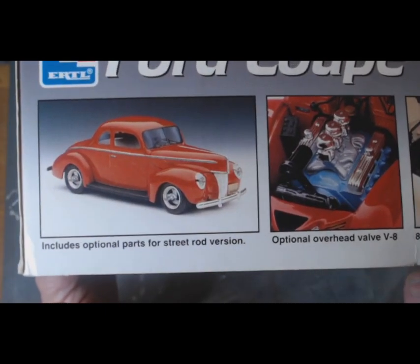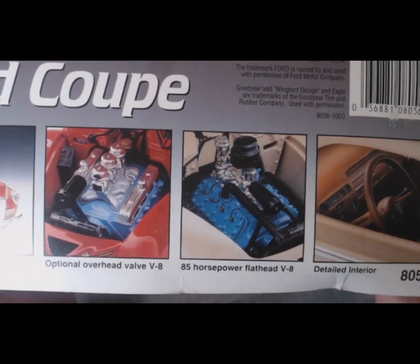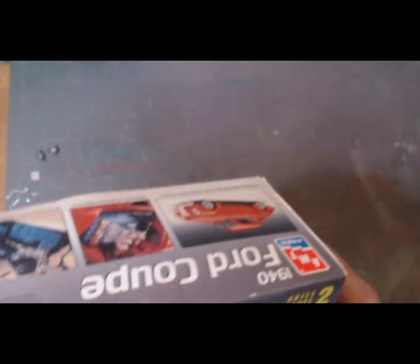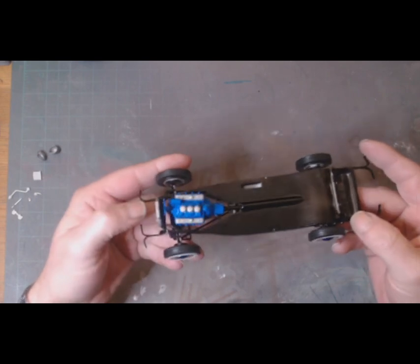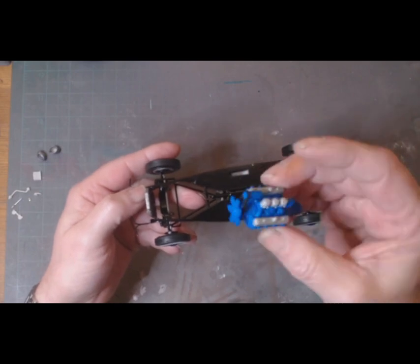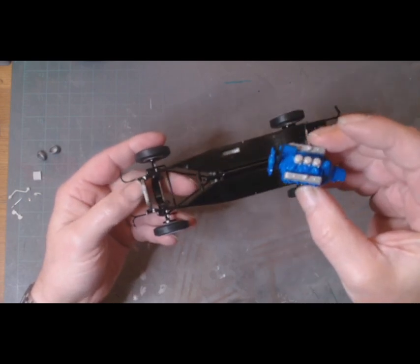The street rod version has the three-spoke wheels, the overhead valve V8, and the tri-carb setup, then you've got the flathead V8 in there as well. So far I've put together the rolling chassis — gone dry fit. The engine is not glued in at the bottom yet, still got to finish it up. I'm not sure whether I'll do the plug or that for it, and the radiator still needs work.